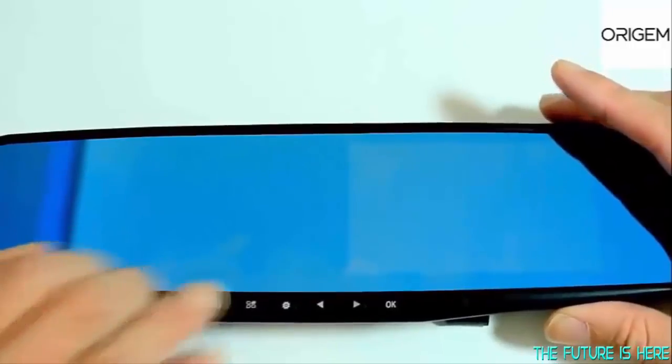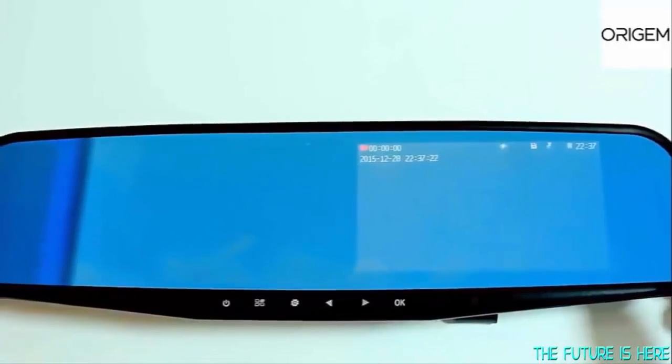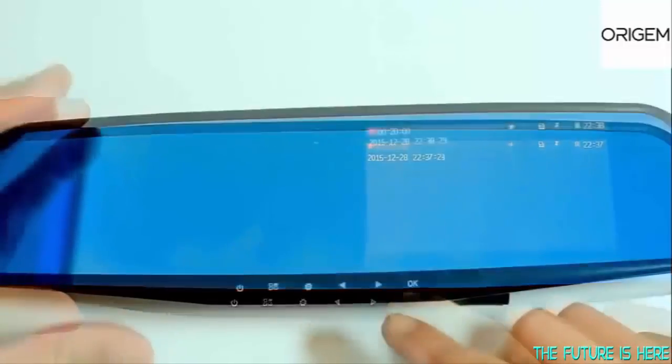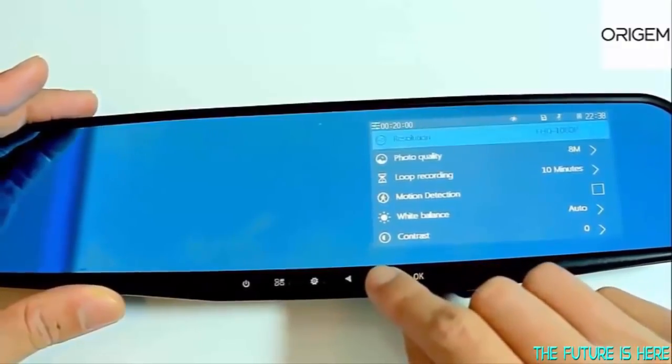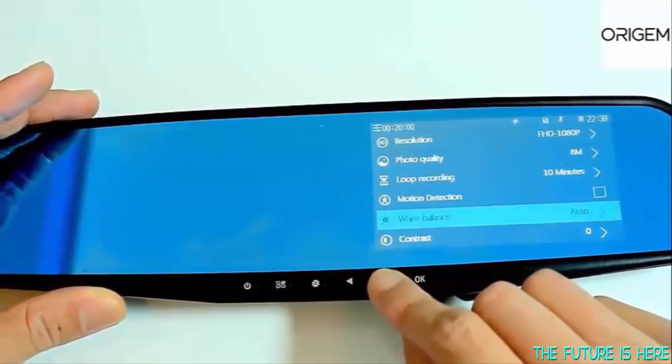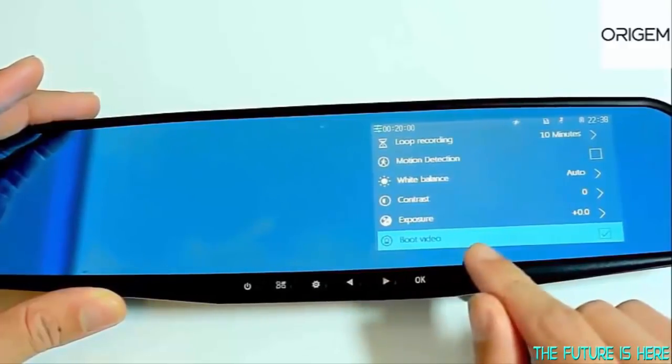After everything is set up, let's power up and go through basic navigation. It takes a couple of seconds to power up and once it is on it will record automatically. Pressing this will bring you to the menu screen where you can see a list of various settings. Pressing these keys is how you can navigate through, and this is where you can stop the video recording straight away.